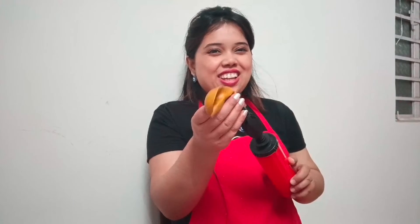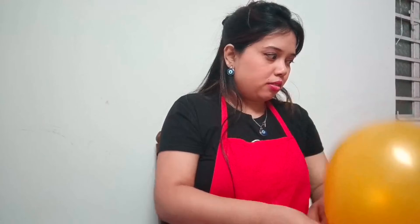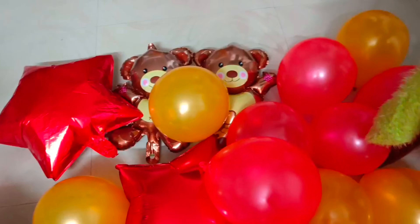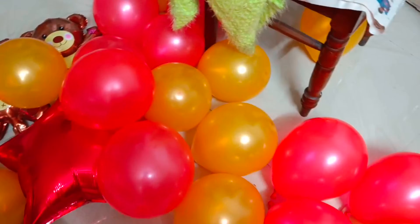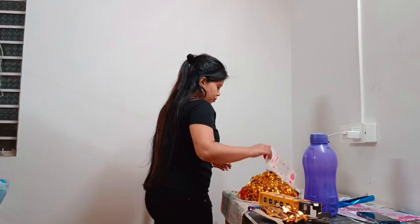I am trying my best to complete it fast, as I have many more things to do. Now this is done! Yay! Let's enjoy. Now you can see I have filled the balloons. I was busy talking with auntie.